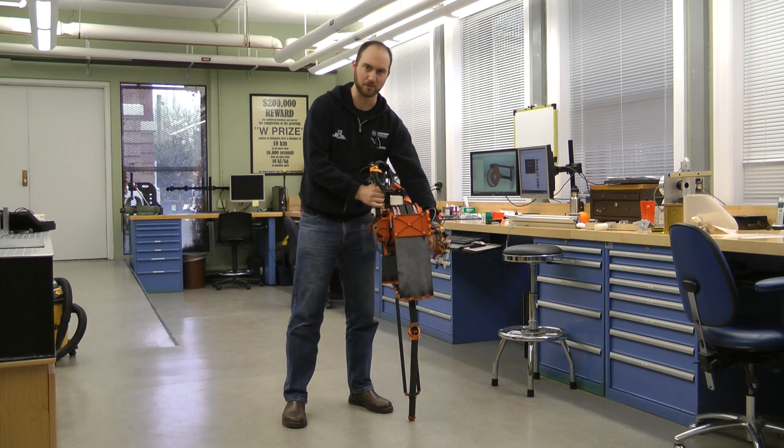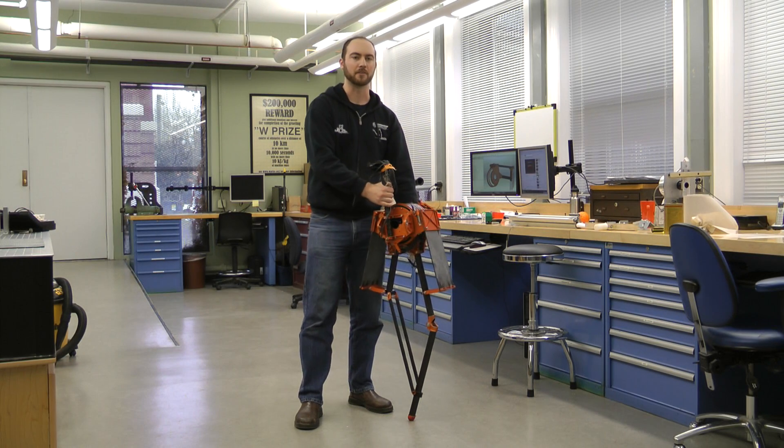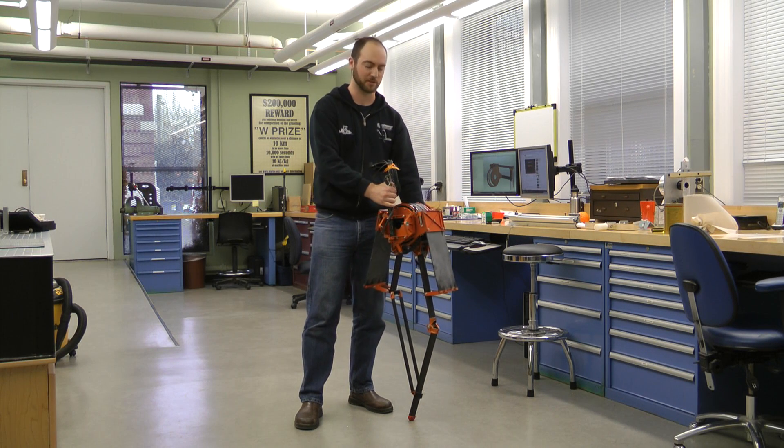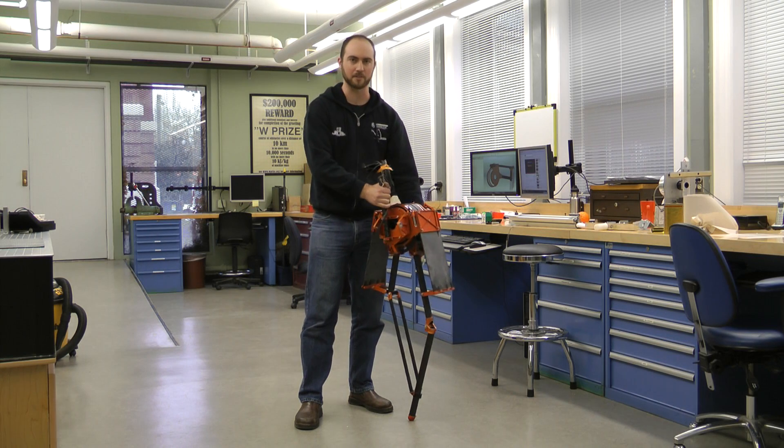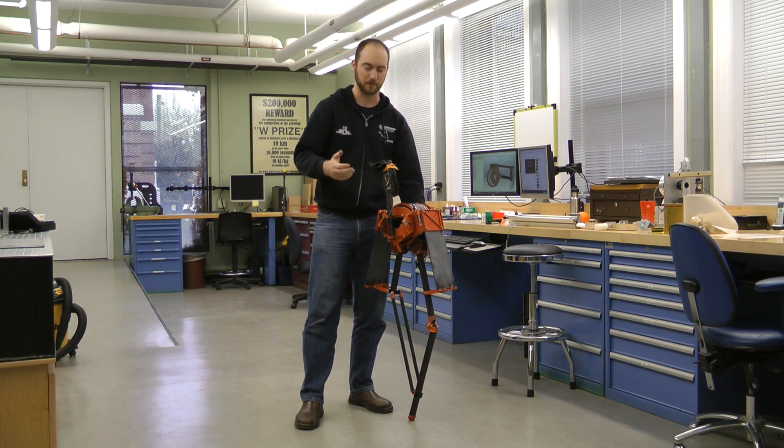Hi, so this is Atreus II. This is a robot built at Oregon State University in the Dynamic Robots Lab under Professor Jonathan Hurst. It's built to be a biped robot — this is one leg, but it will be a biped. And it's designed to act like a spring-mass model.